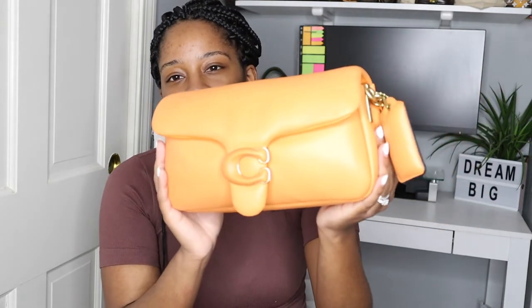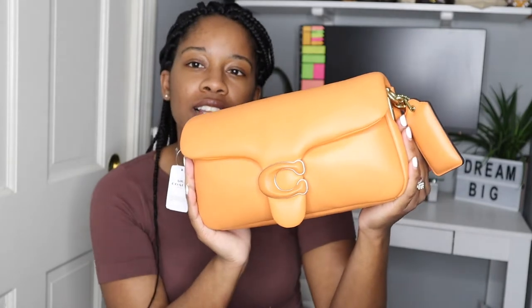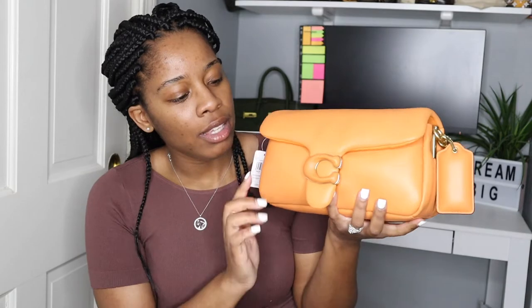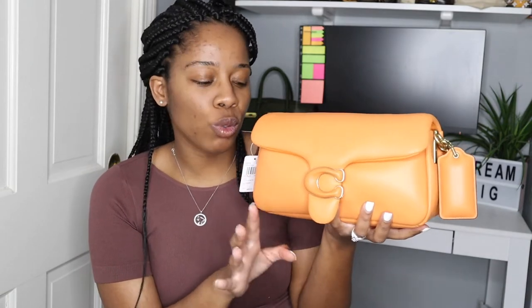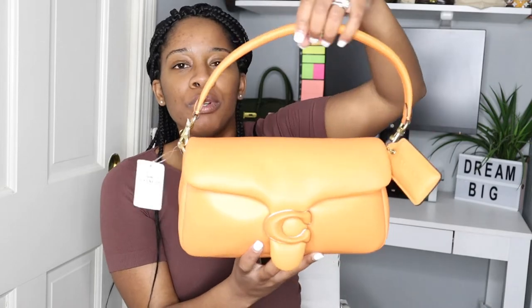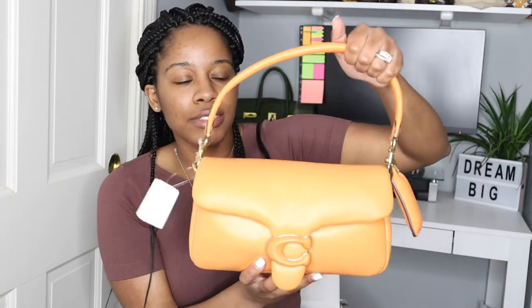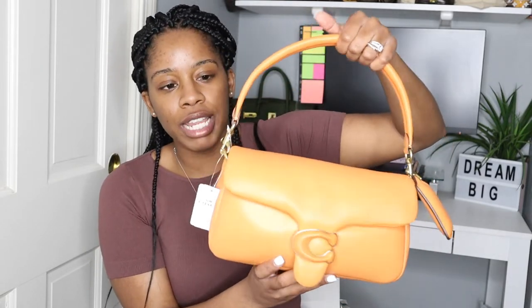So let's get into this handbag. Look at the color — and the hardware is gold. It's just a beautiful orange. It's a little bright but not too too bright — it's perfect. And then you get this beautiful pillowy leather, that's what it's called, pillow leather. You get these pillowy soft leather handles right here.